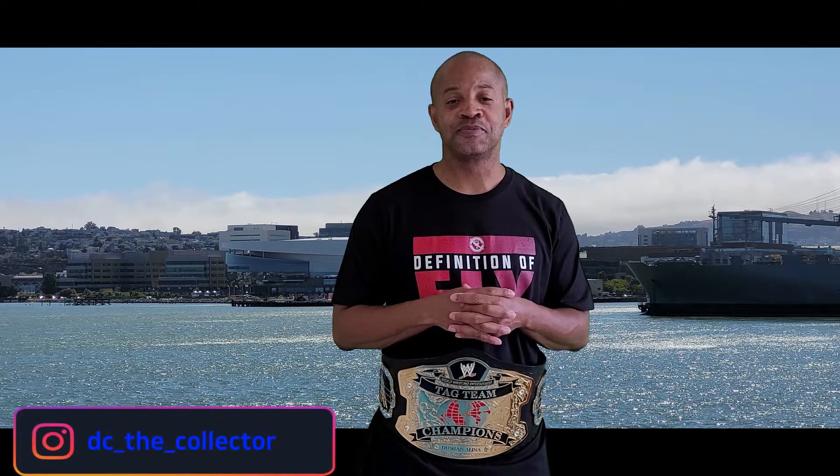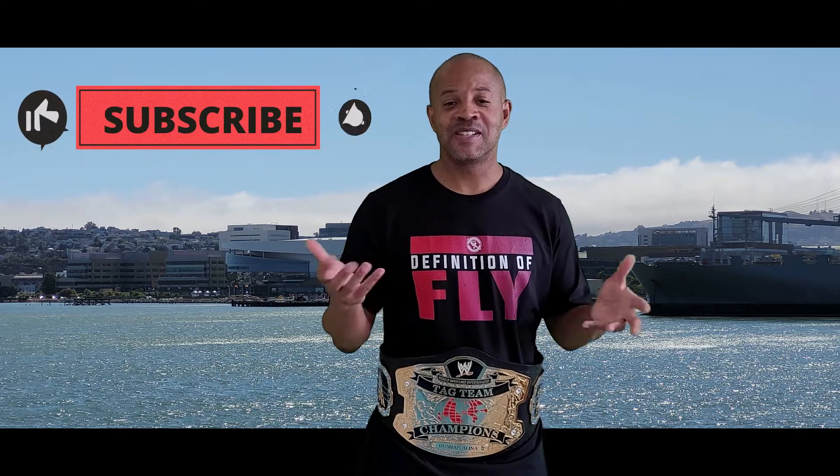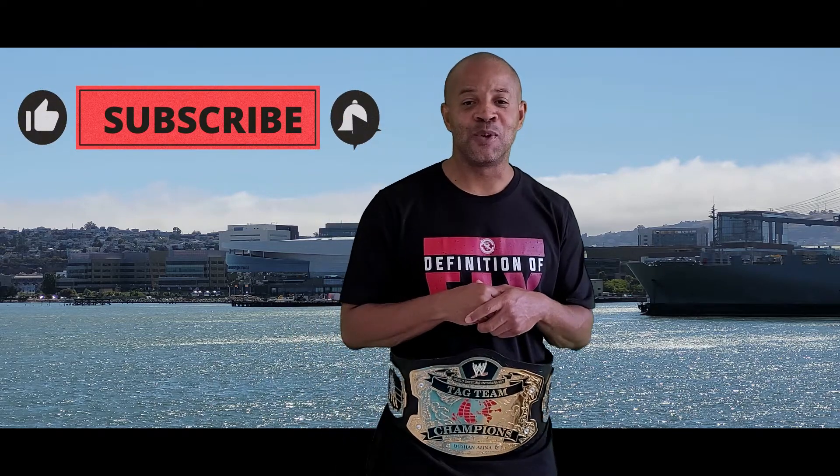Don't forget, you can check me out on Instagram — DC the Collector, DC underscore the collector. Either way you should show up. Don't forget to like and subscribe. Thanks for joining me this afternoon, have a wonderful day.